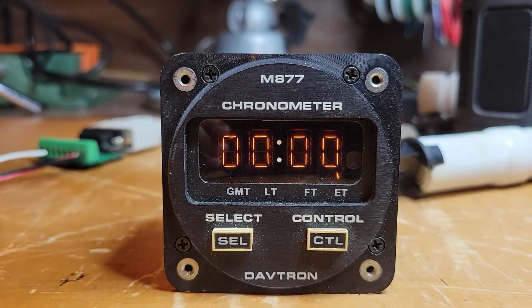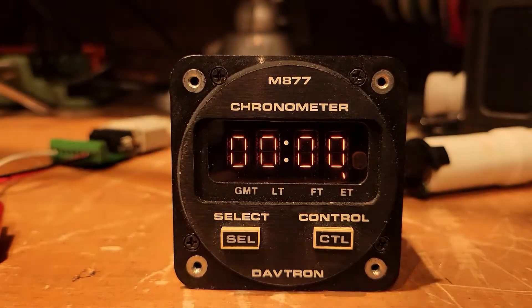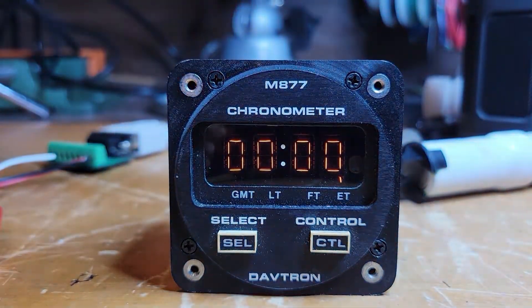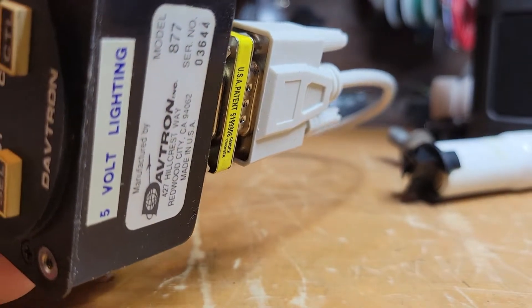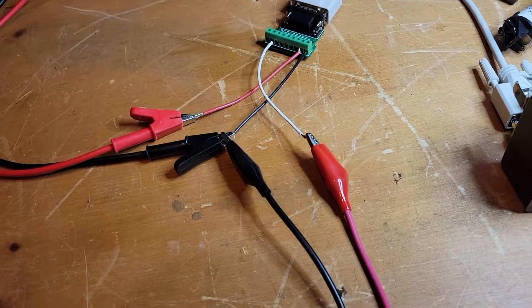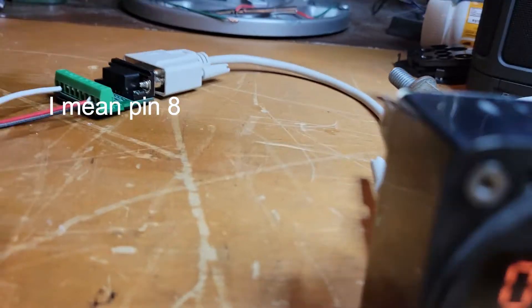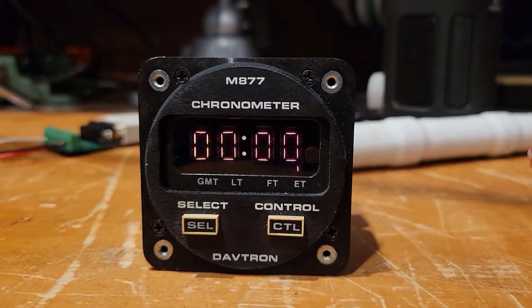The other feature this has is a backlight — useful if it's a dark cockpit and the labels are hard to see. For some reason this one specifies five-volt lighting, so the lighting control is not 13 to 28 volts but five volts. What I've done is set up a second supply at five volts and a quarter amp. I've got a shared ground, and pin 2 gets the five volts. Let me turn that supply on.